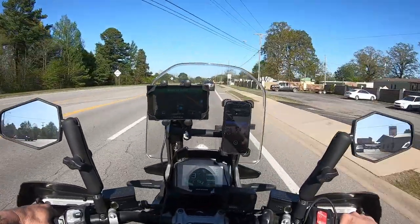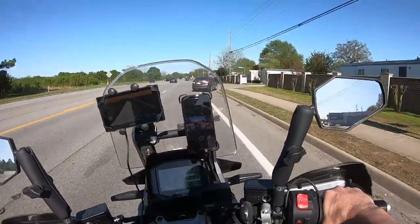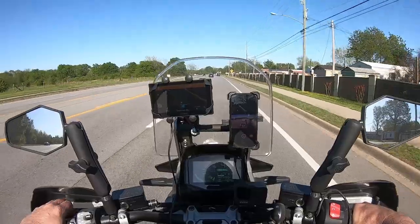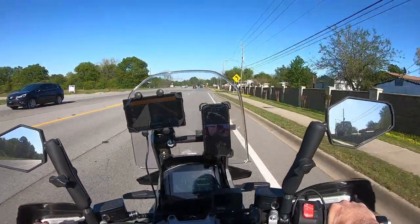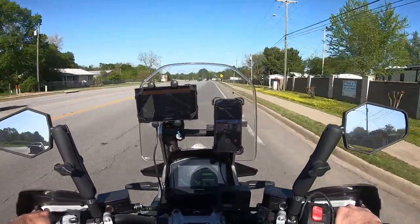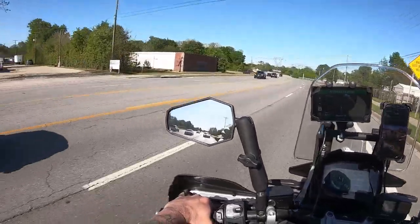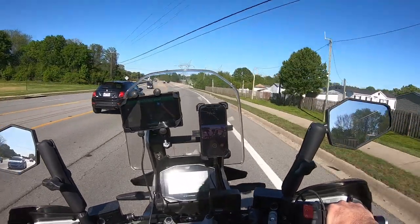Hey folks, Harley and the V-Strom on here. Today I'm out here doing a test ride on this V-Strom after I put that new rear tire on there. This is going to be a little short ride because I plan on riding all day tomorrow, but I just wanted to get it out and make sure everything's working like it's supposed to. So if you're interested in hanging around for the ride, hold on.